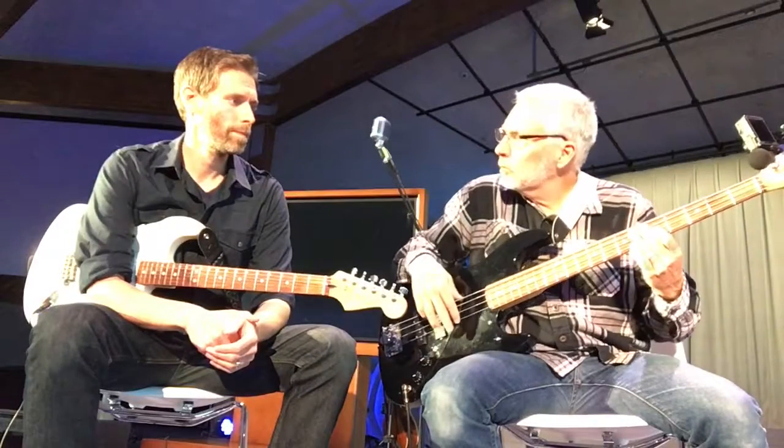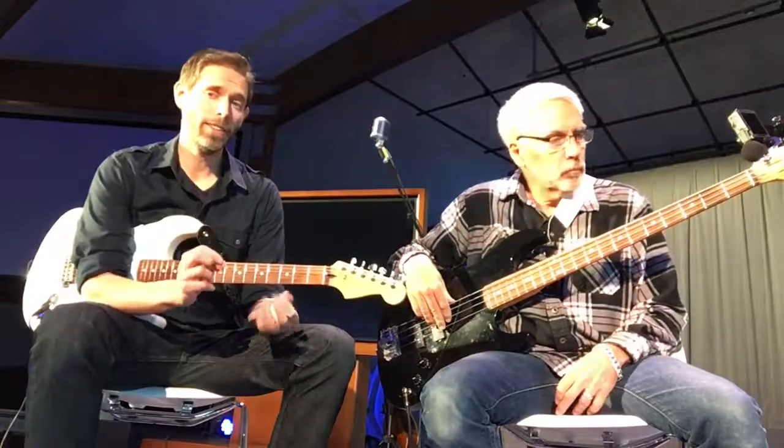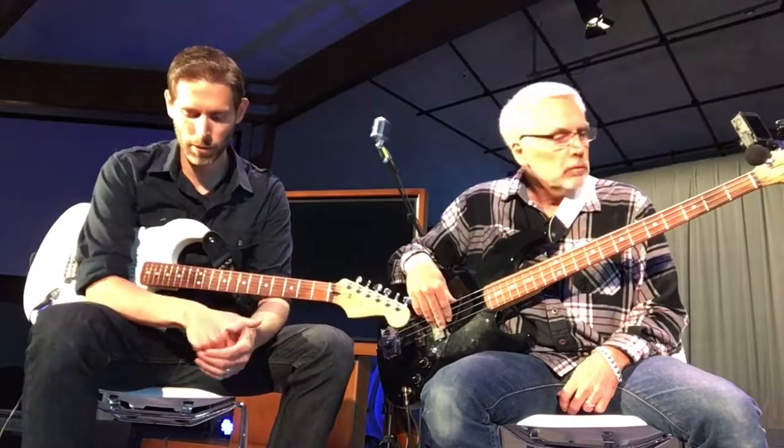And if you want to jump it up an octave — find the G, and then you keep the same pattern, and that is all because of the tuning of the bass. That's really cool.